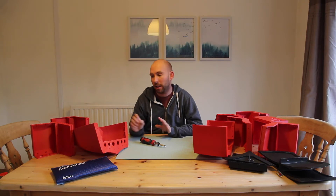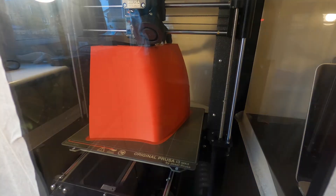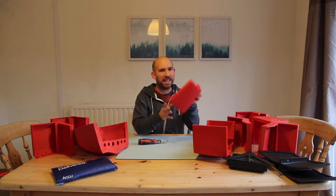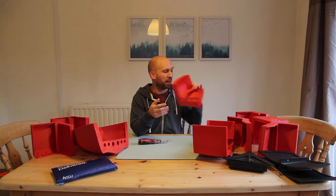After months of designing the boat on Fusion 360 we finally had a model. We then spent the next month printing it out. We have ten sections and each section takes a day. And then for the lid we have five sections and each of those sections also takes a day.